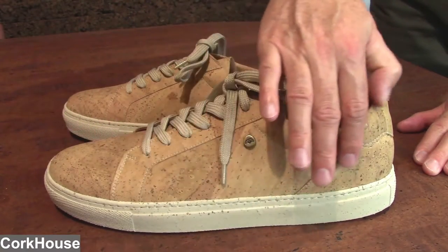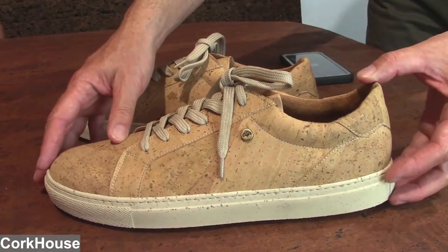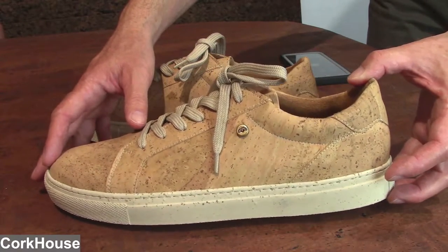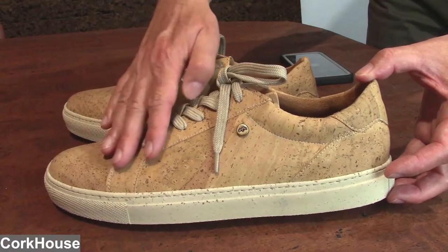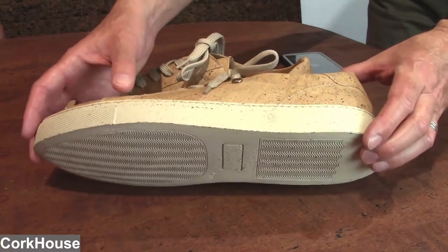is all natural cork — beautiful natural cork. This looks so classy yet can be worn on very casual occasions as well as more formal occasions because of the classic look. The cool thing about this sneaker is the